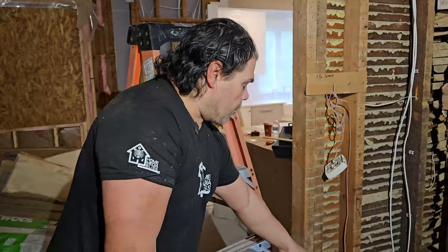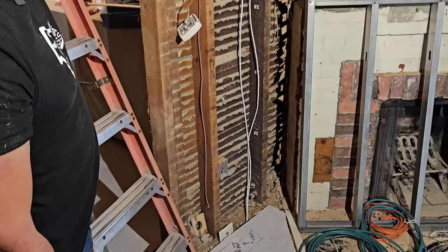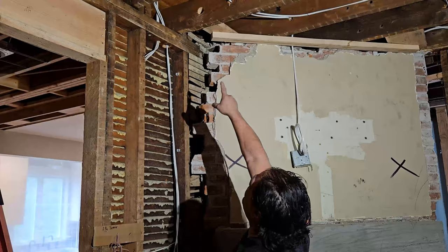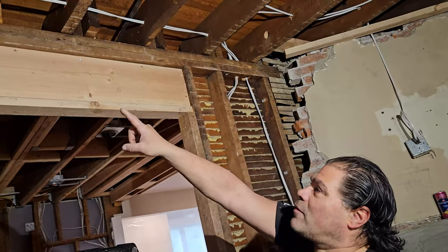Over here, this is our way that we're running some of the wires from the basement. You'll notice we got some wires already running up. We drill a one-and-three-quarter inch hole in that double top plate. We're gonna be drilling another one-and-three-quarter inch hole right here on that joist, and the guys already drilled up some of these joists and run some wire across.